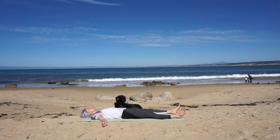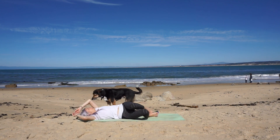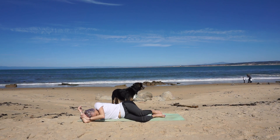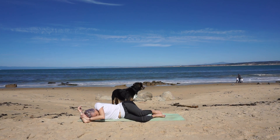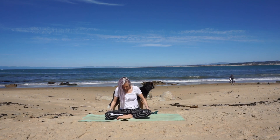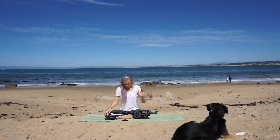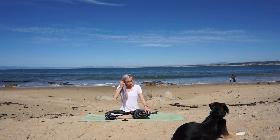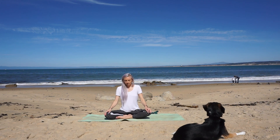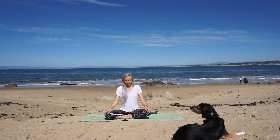Begin to wiggle your fingers and toes. Keep your eyes closed and roll over to the right side, letting your bicep be your pillow. Take a deep breath in through your nose and a long, slow exhale out your nose. With your eyes closed and your attention remaining inward, press yourself up and make your way to a comfortable cross-legged seat. Place your hands on your knees, sitting up tall. Take a moment to notice how you're feeling — how your body and mind feel now compared to when we started.